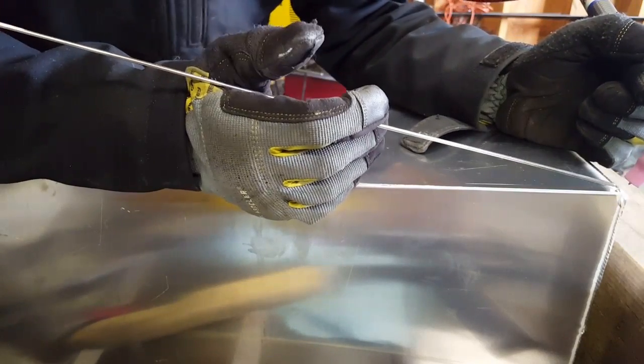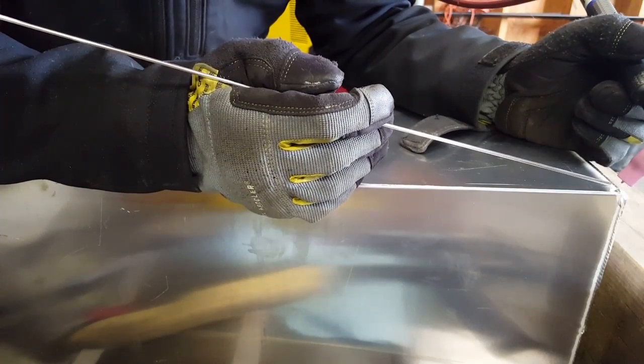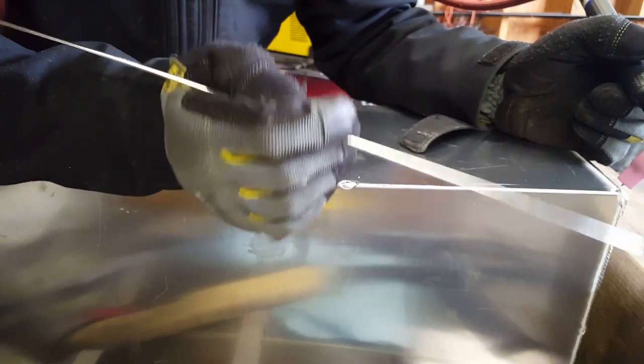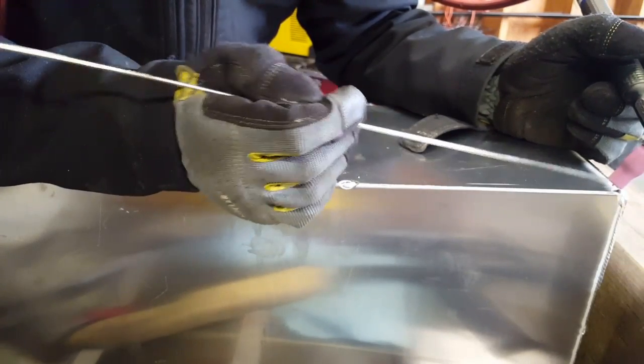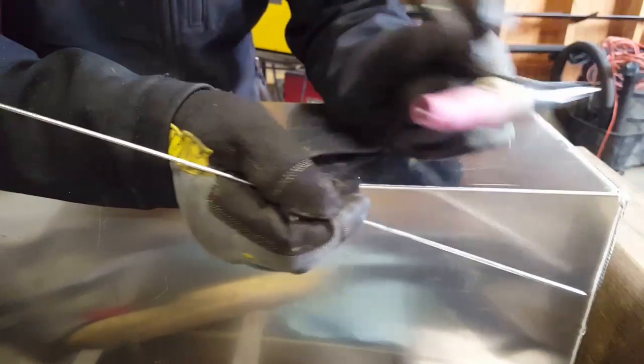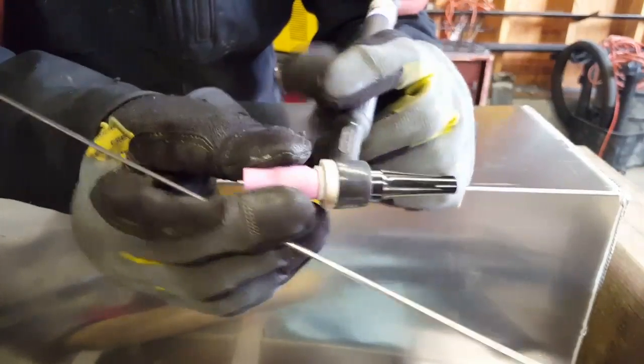A lot of people like this technique where, instead of fill-move, fill-move, fill-move, what they'll do is fill, stay for a second, move, dab, stay for a second, dab. I'll show you that. I also switched to a number five cup when I'm welding aluminum.